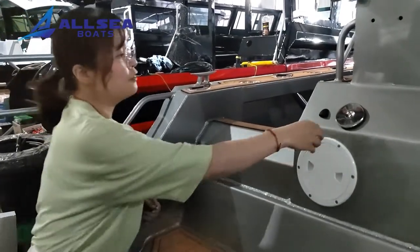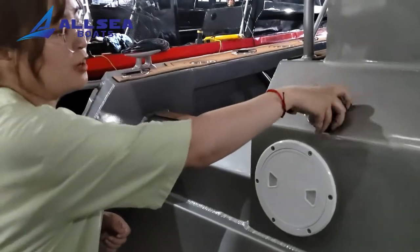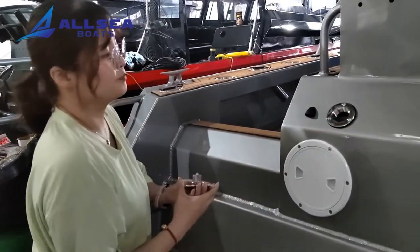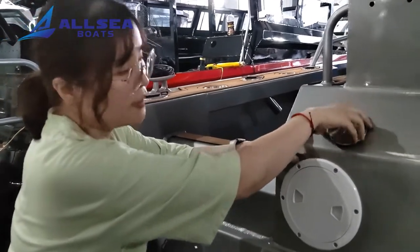We can see there are a few fillers here. We can open it and add gas line here. And there is an air vent.